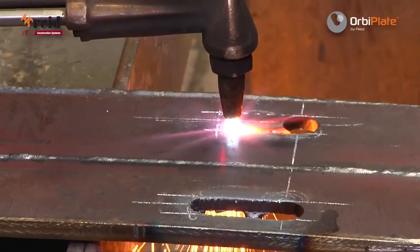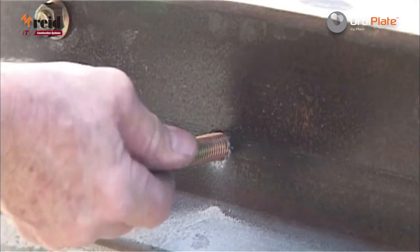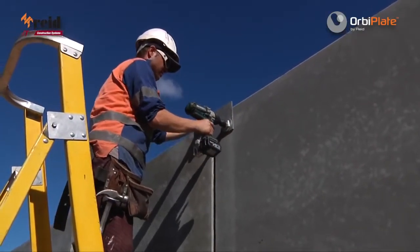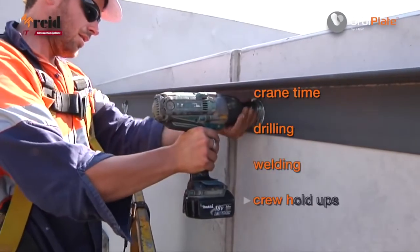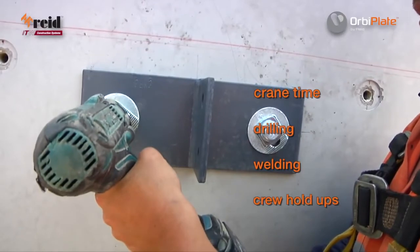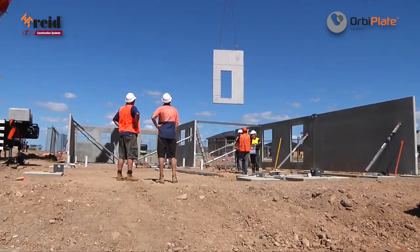No need for oxy cutting new holes. No more lost time drilling masonry anchors. No call outs when connections don't line up. No welding as OrbiPlate locks in place. Save crane time, drilling, welding, crew hold ups. OrbiPlate provides faster installation with quick and efficient structural connections that keep your construction on schedule.